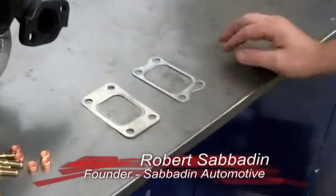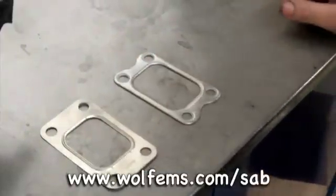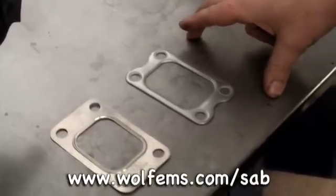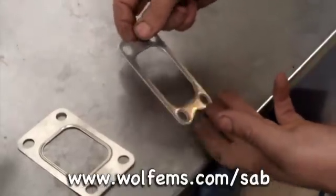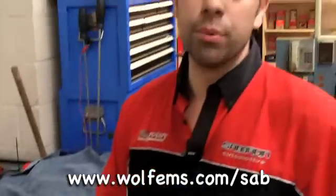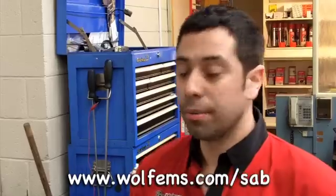An important thing with turbos is a good quality turbo-to-manifold gasket. There are some cheaper gaskets around, like this one here, which are a very thin style gasket — single layer with a crush around the inside. They do work, but under extreme heat they are not usually up to the task. The other option we use is the same as OEM gaskets, which is a thicker gasket with basically three shims internally folded together. It gives a lot more crush and handles severe heat without failure.